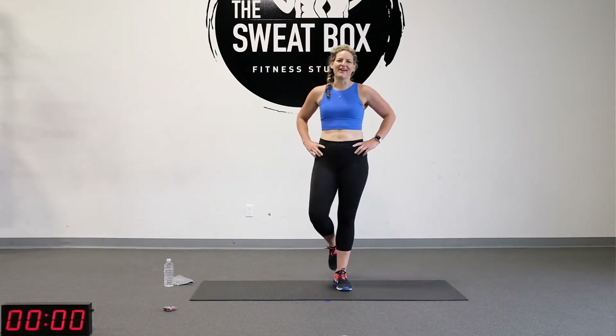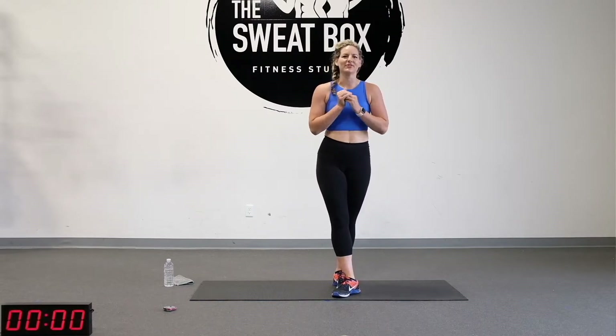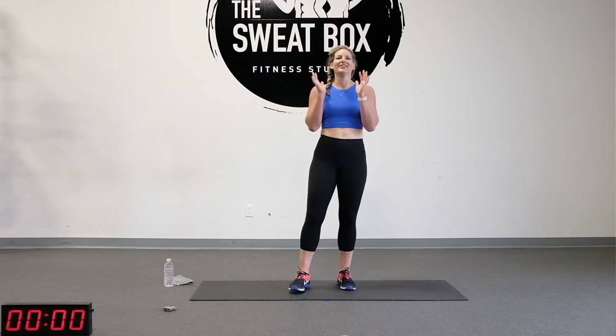Hey guys, Kris here from the Sweatbox. I am so excited for our workout today. You guys know our job is to bring you a unique workout every weekday and we are going to make sure that we work every muscle group. Your job is to make sure that you schedule those workouts in your calendar. We want you to be accountable, so when you schedule them you are going to be a hundred percent committed. That's what we need from you.